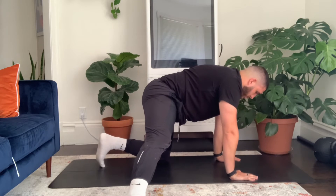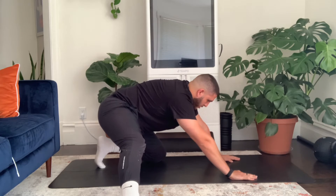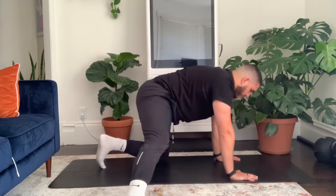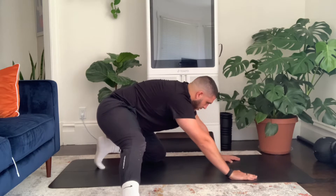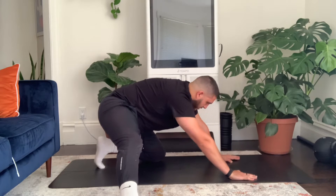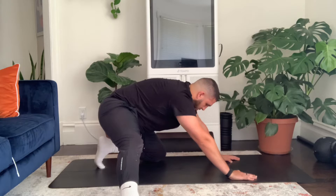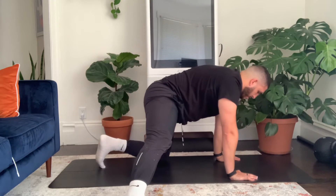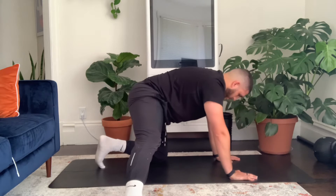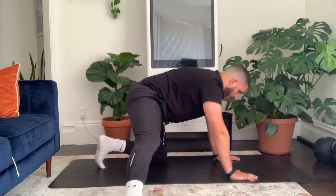From here, all I want you to do is sit your hips back as far as you can go. Spend a second there, then shift the weight forward, shoulders back over the hands. We're going to shift back and forth, keeping that right leg nice and straight, for ten reps. Make sure those shoulders come all the way back forward over the wrist.